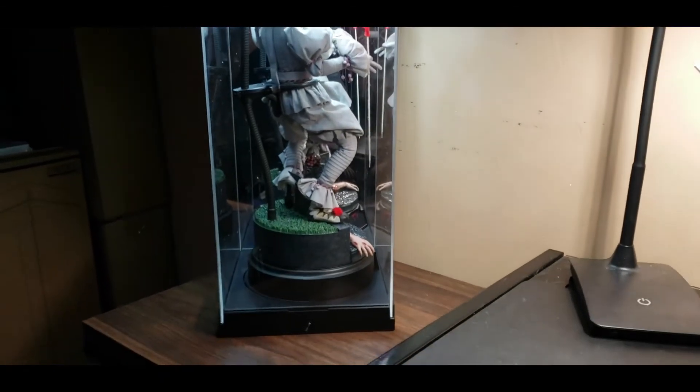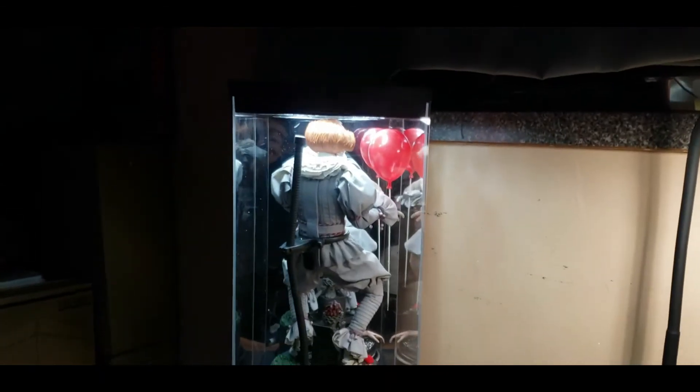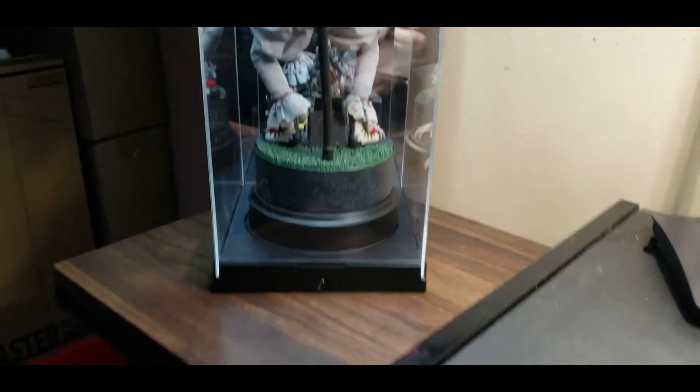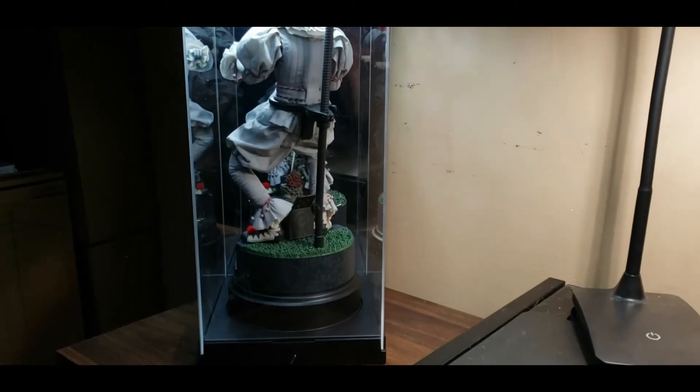So let me know what you guys think. This Master Revolving Lighthouse is from Legend Studios. If I shut the lights off and let it revolve — you can see that right there. It's kind of slow, but you want it that slow so you can enjoy the figure.